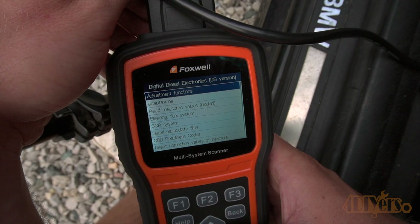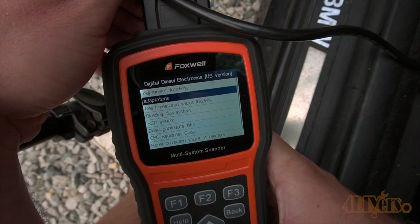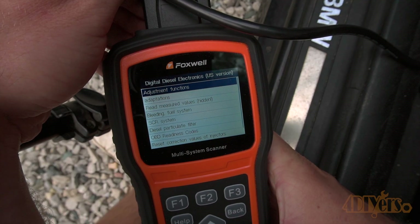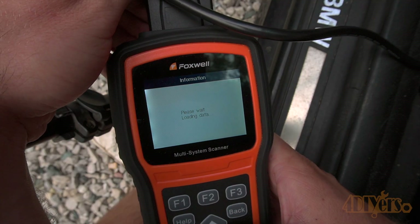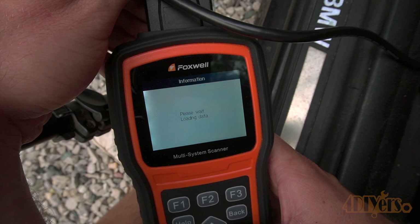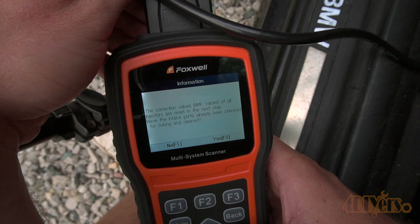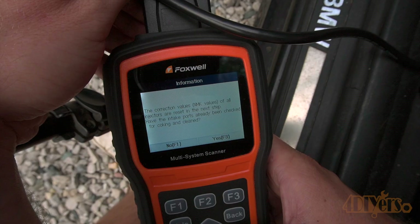Scroll all the way down to the bottom where it says correction values of injectors and click this. Next, click correction value of injectors. Read the information on the screen, then select yes. Let the scanner reset the values and you'll be left with a confirmation when it's done.